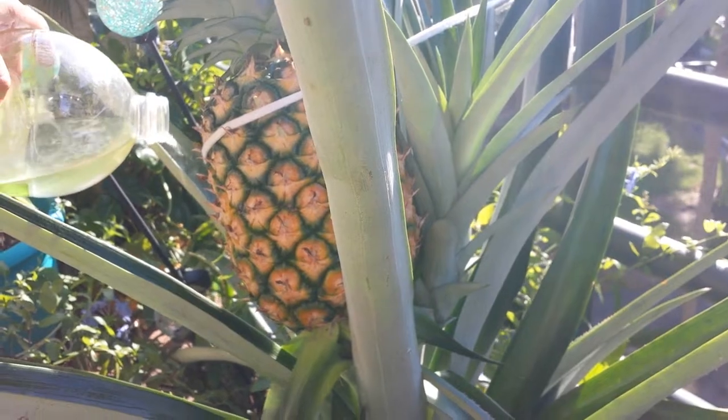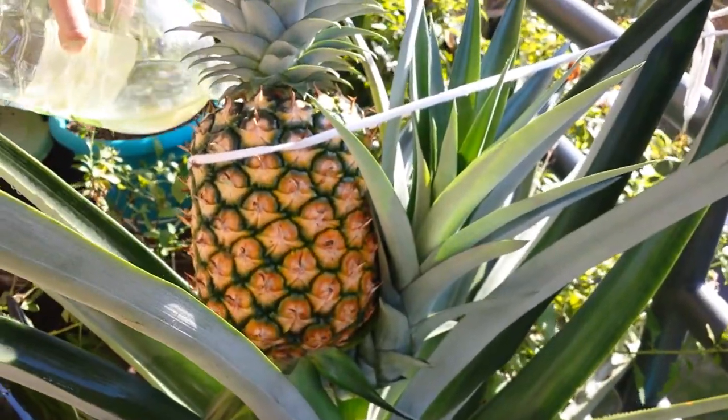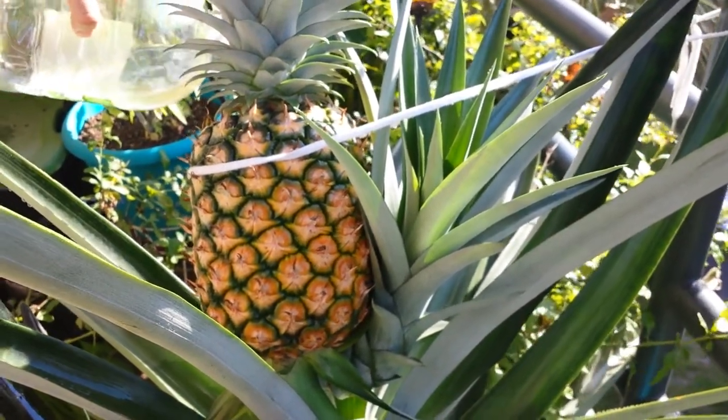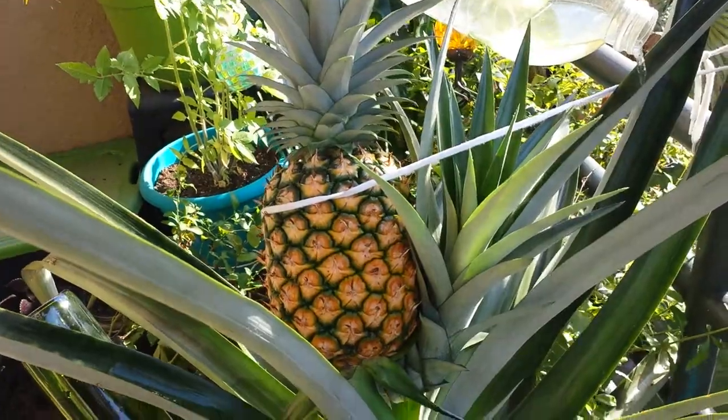So that is how you water a pineapple. This one does get some water when it rains, but this one is on a covered balcony that is west-northwest facing.